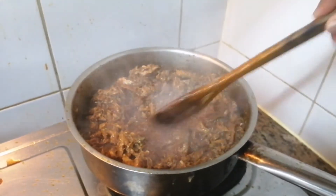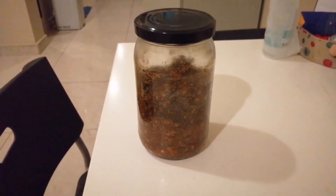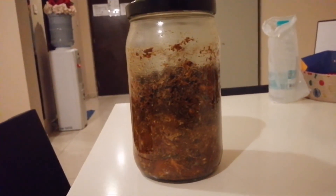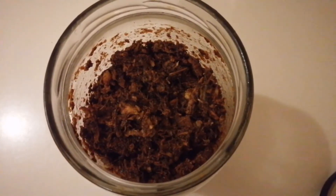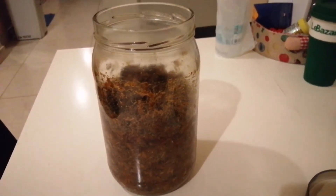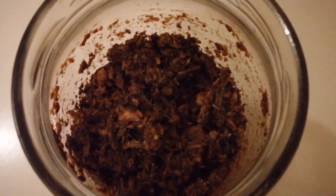This is done. I'm getting ready to put it in the jar. I've already washed the jar with hot water and also with vinegar around the brim. I hope you enjoyed this simple recipe and will try to make it. This pickle will last for a maximum of two months. Thank you for watching — stay tuned for more videos and continue spreading the love.